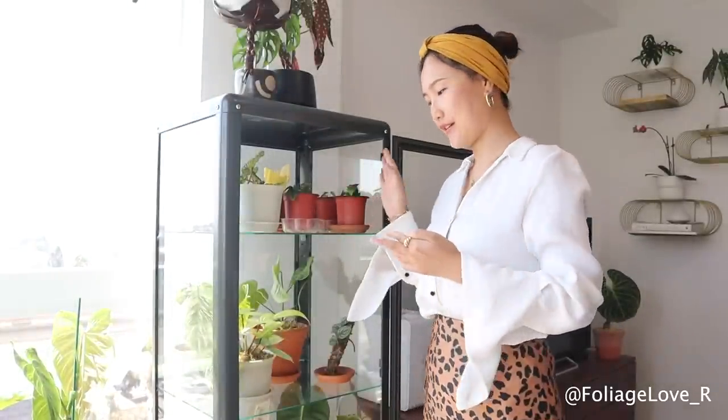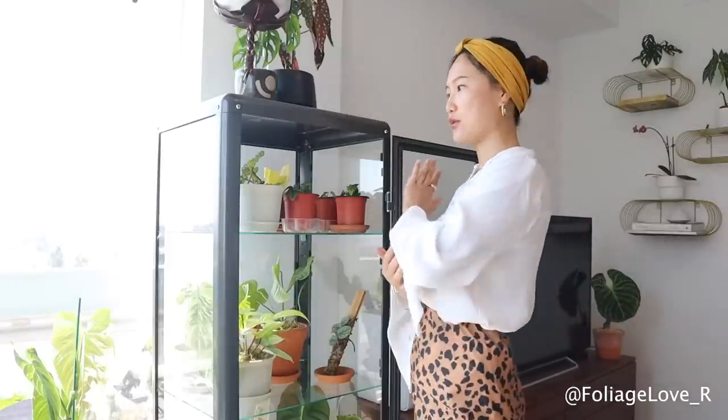Alright guys, thank you so much for watching my video. If you have any questions about the IKEA cabinet, please feel free to comment below or shoot me a DM on Instagram — I would love to answer your questions. Or if you have any suggestions about how to keep my plants happy in this cabinet, please also comment below and let me know. I'll see you guys in my next video. Bye!